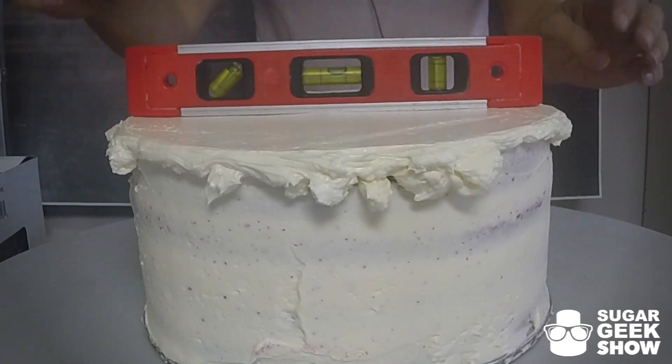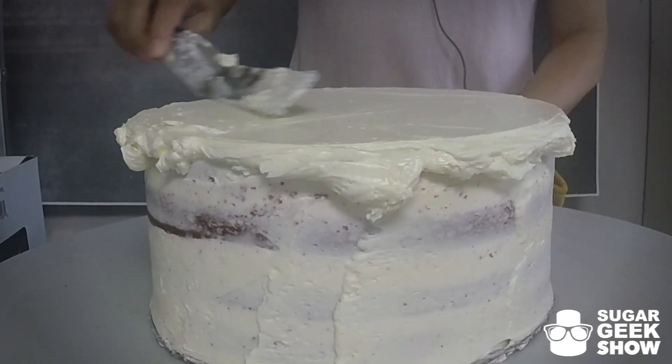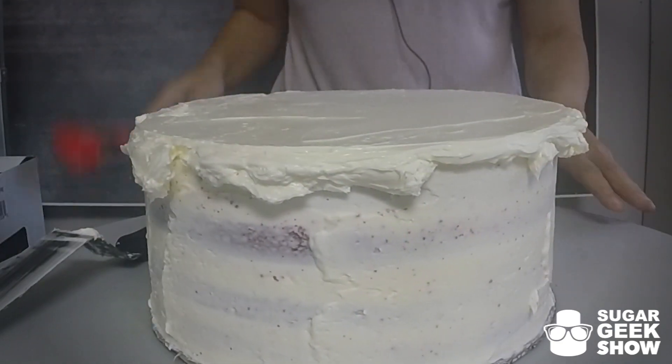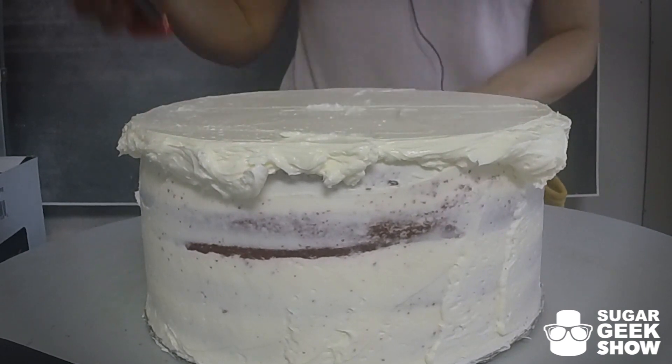So you put your level on top of your cake. I'm just a tiny bit high on this side. Being level is very important on these types of cakes because they're so tall. I'm going to scrape down just a hair. That's right on the money. And then we're going to go right to the other side. That's right on the money. Perfect.